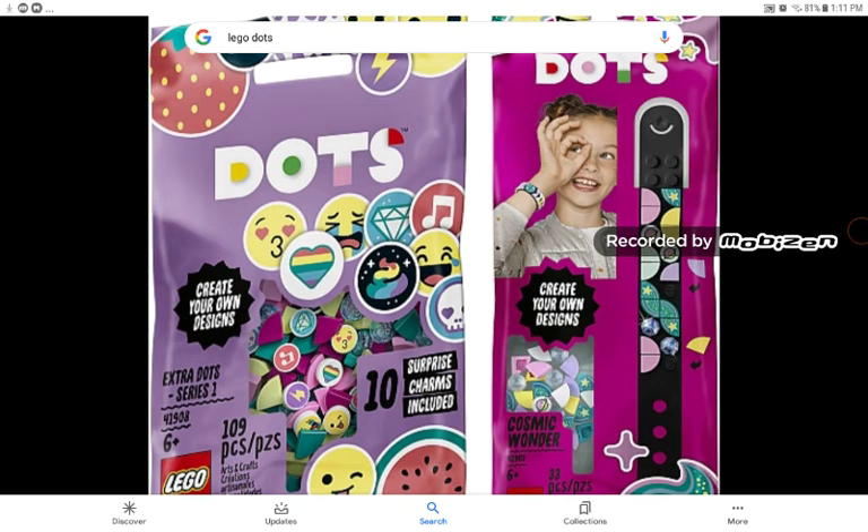In LEGO Dots, they will be giving us about $5 bags, and they will be bracelets. These bracelets actually remind me of the brickbands that I got from Florida — the wristband sets. Did LEGO copy? I don't think so. But I was actually waiting for a LEGO wristband for a very long time, so I'm very happy that they're actually doing that.